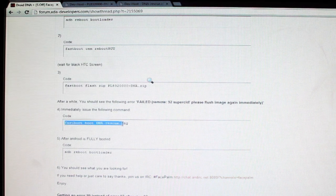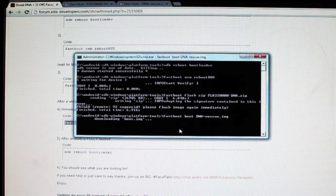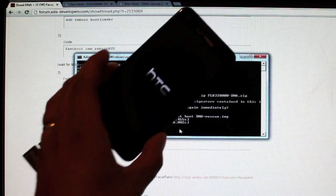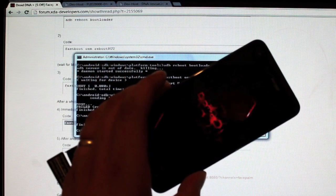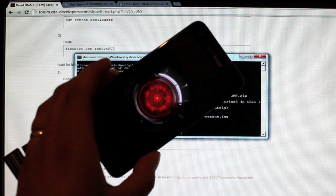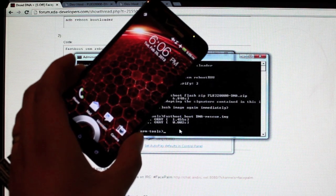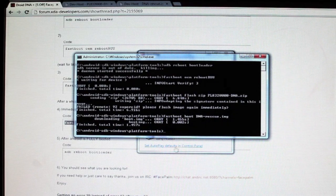So from there, we're going to run: fastboot flash boot dna_rescue_image — paste that and hit Enter. Now we're waiting for Android to fully boot on the phone before we proceed. Don't get in a hurry and reboot into the bootloader — make sure Android fully boots up. All the work should be done by now, and the very final step is just to boot into the bootloader so we can confirm our S-Off.